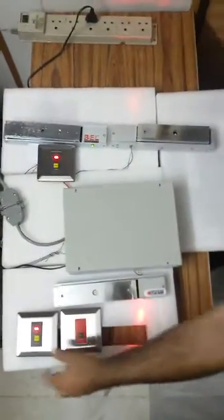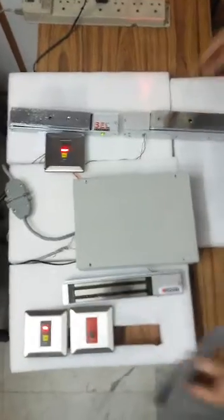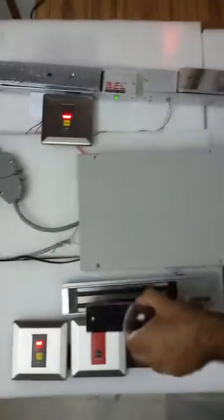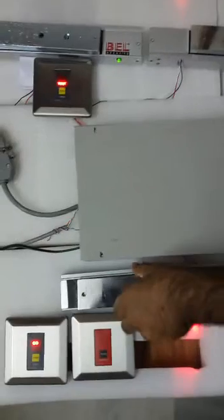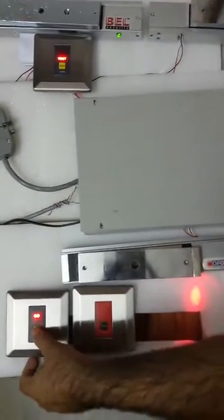On coming in from this side, one presses this switch and the door opens — you get a 'go' indication. One can go in, and as soon as the person goes in, the door shuts. Just a moment while it gets placed properly. Door shuts.